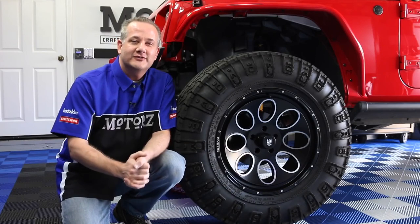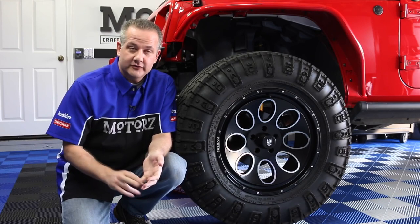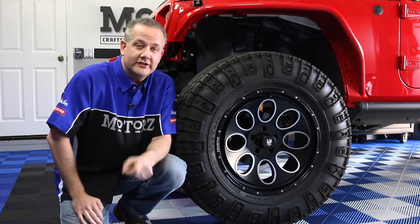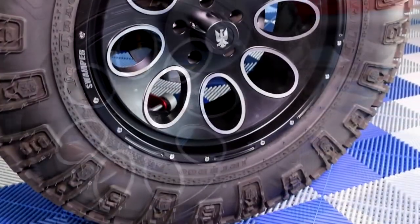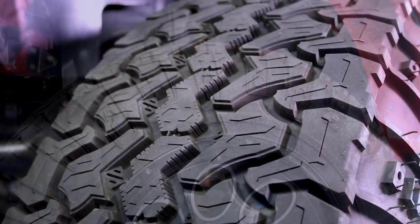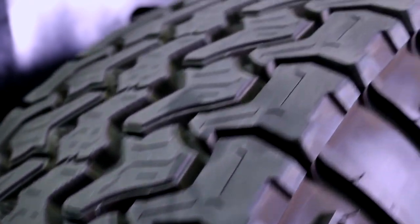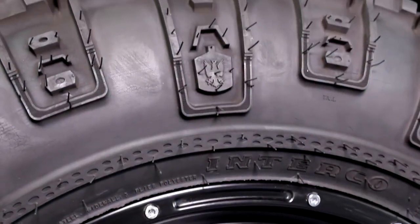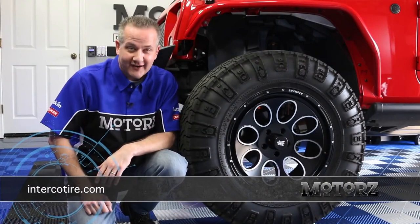Everybody has heard of Super Swamper and their famous Bogger mud-terrain tires. The company that makes them is called Interco Tire — they also make tires for agricultural, ATV, racing, and light truck. What we have on our 2014 Jeep Wrangler project vehicle is called the Vortrac All-Terrain Tire with Swamper wheels. The Vortrac tire has a tight tread pattern for good stability, long tread life, and keeps rocks from getting stuck. It also has a lot of siping to provide good traction in wet weather, snow, and ice conditions. The advanced tread design keeps your ride running smooth and quiet while still looking aggressive. Visit intercotire.com for more information.